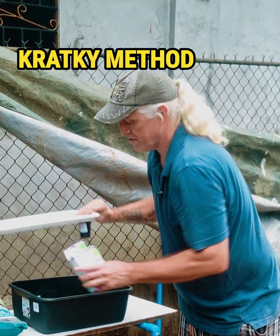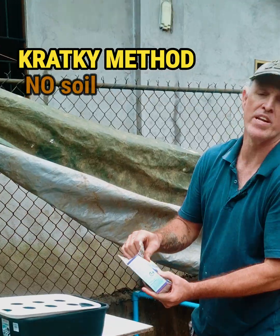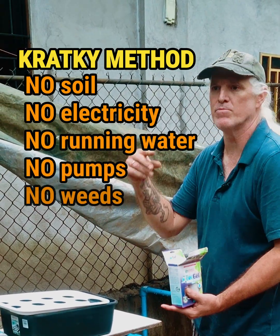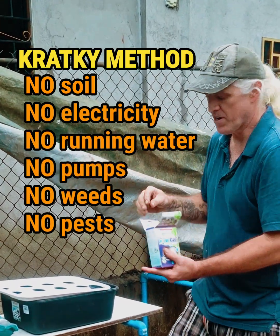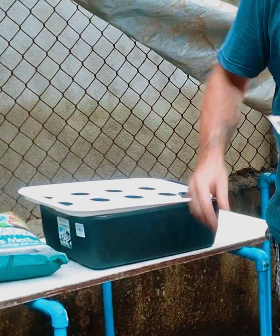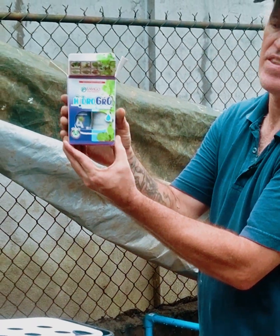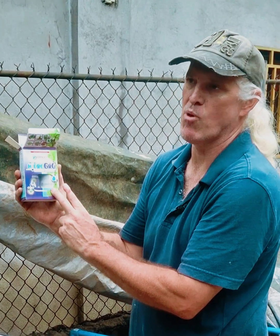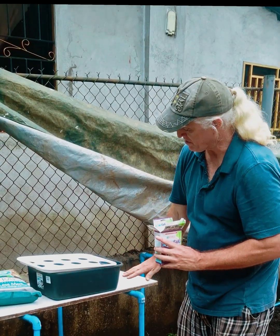This method is called the Kratky method — K-R-A-T-K-Y. You don't need any electricity, you don't need to run the water like a lot of the other systems, or oxygenate with an oxygen pump. You just need your water, and then these nutrients — 25 milliliters of each bottle per 10 liters of water — which is enough for this system.